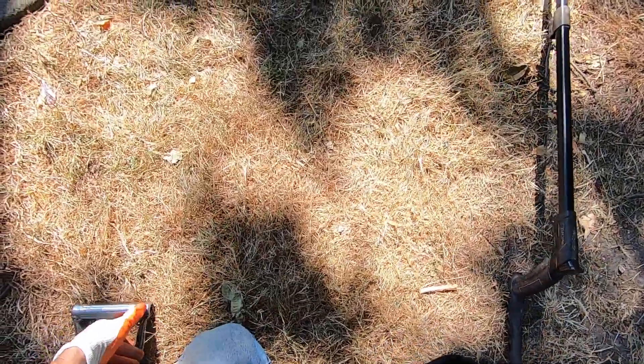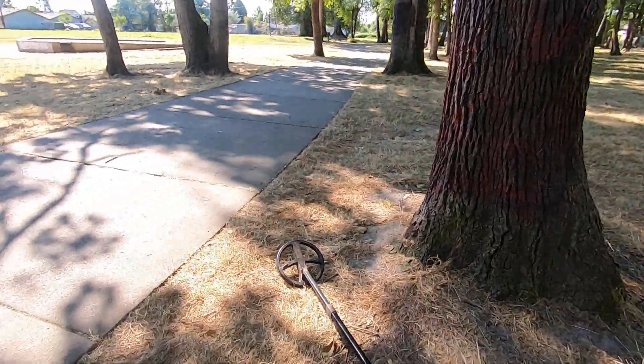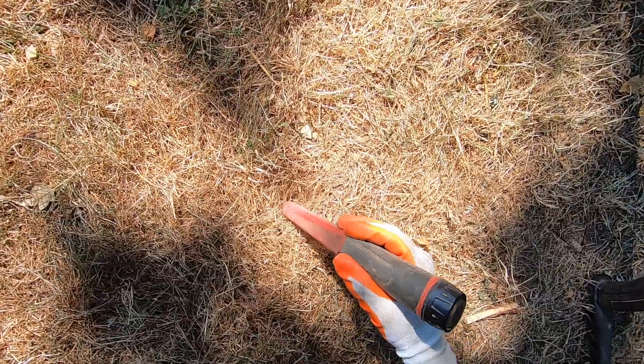There's probably some cancel-out here. When you're in a really trashy spot with the Deus 2 in Sensitive Full Tones, it distorts the tone so bad — you get so many mineral and iron tones in a trashy area. If there are two targets of different conductivity next to each other under the coil, it makes the tones really funky. But hopefully soon XP engineers will figure this out — it's going to be badass, man. I can't wait.